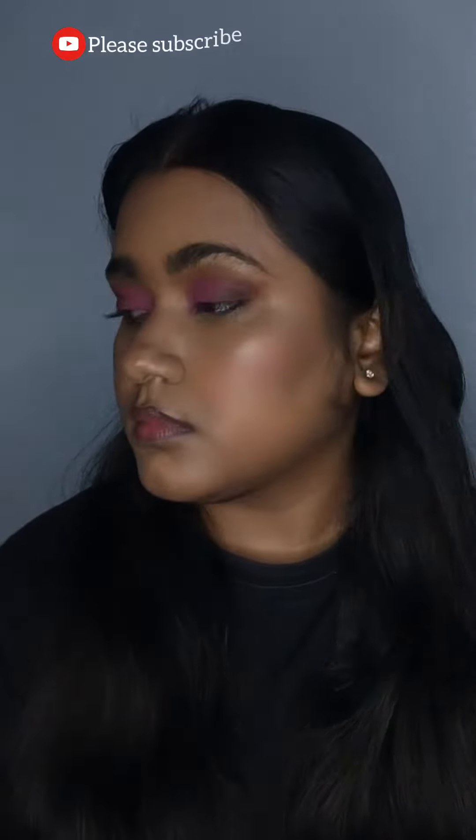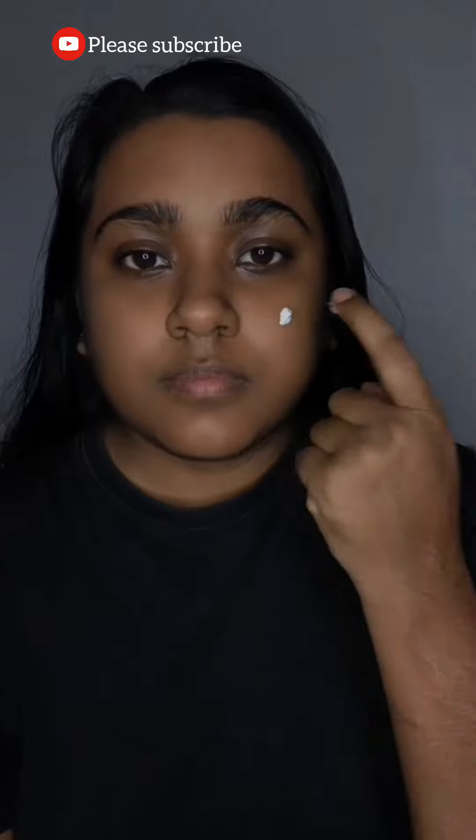Hi guys, welcome back to my channel! Today we're going to do this look, inspired by one of the Nigerian models. I thought of giving it a try, so let's start without much rambling.